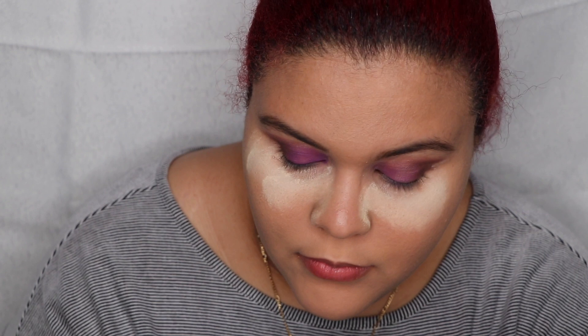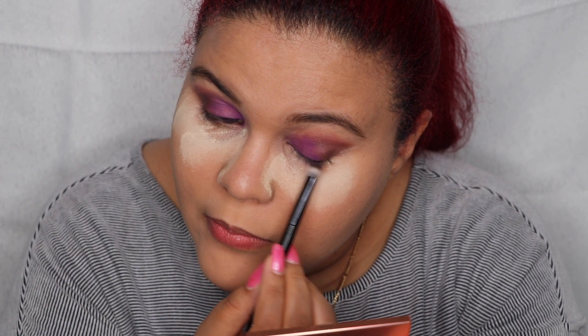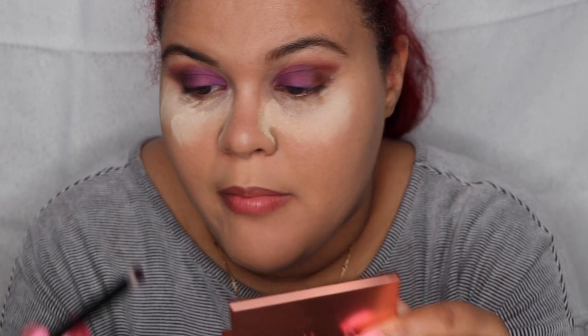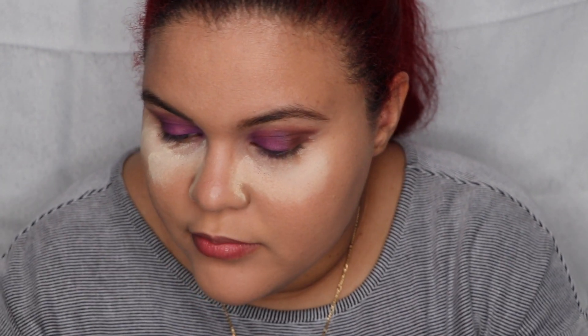I don't know how to feel about this palette. For $45, you can get a palette for way less money with vibrant colors that has way less fallout than this. Right now I'm afraid — I am afraid of the palette. If I move it, it's gonna come out. We're gonna have problems. I'm gonna use a detail brush and by the grace of God grab the color 'Palermo.'